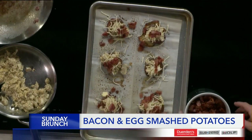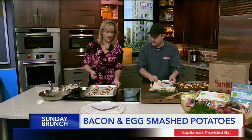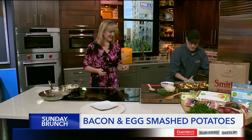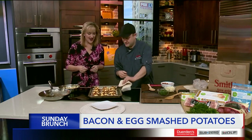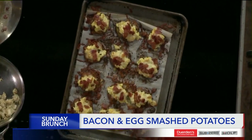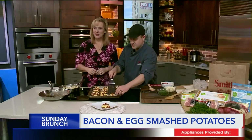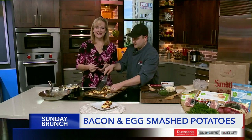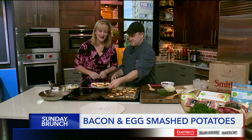So this will go back in the oven for maybe two or three minutes — nothing long, just enough to melt the cheese. And then we'll get the finished ones, which is right here. Look at that — wow, it's beautiful. So these are our breakfast smashed potatoes. They'll be crispy. It's something your whole family will love, and it's a little different than what you normally have. There's our Sunday brunch offering for you today.